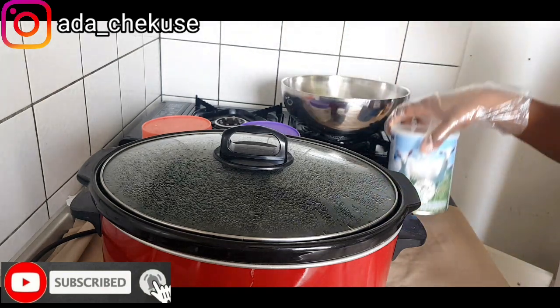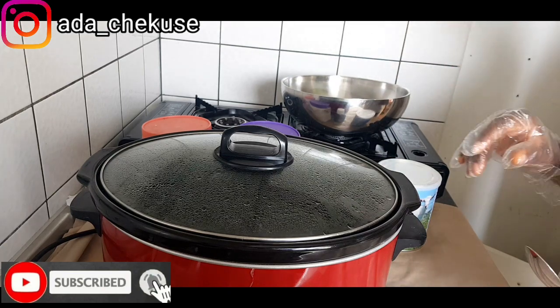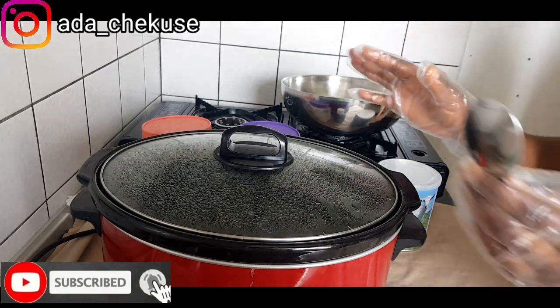Goat milk contains lactic acid. It helps to exfoliate the skin. So we are making a base cream.